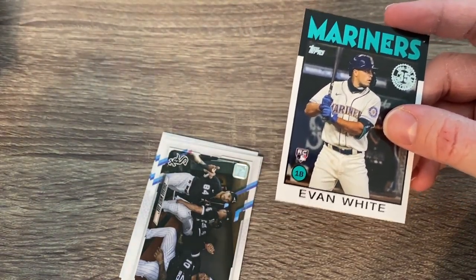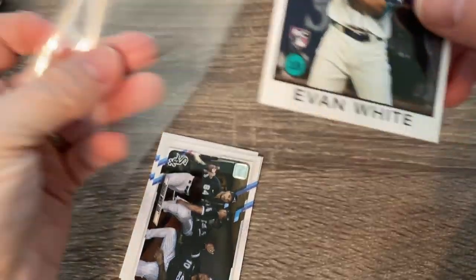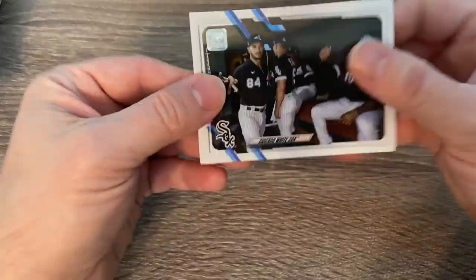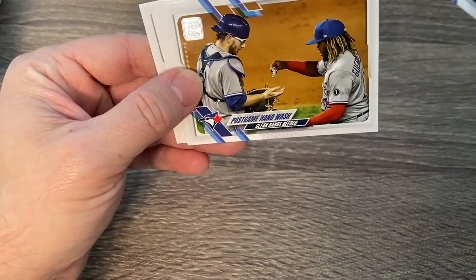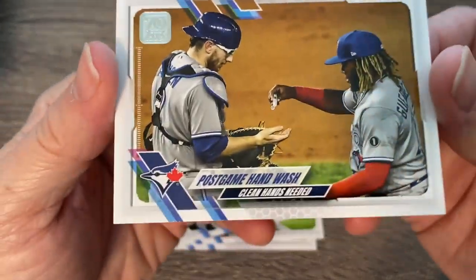If they made a whole series of these 86 cards, I would absolutely buy them up. There's the Chicago White Sox. Now that card says 2020 more than anything — you got Guerrero Jr. giving Jansen some hand sanitizer before a high five. Man, that's crazy.